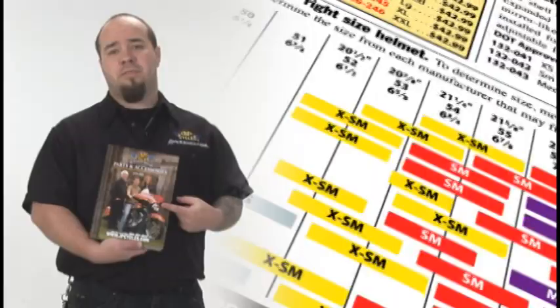Now, check the fitment chart for the brand of helmet you want to buy and select the helmet closest to your head size. If your head measurement falls in between two sizes, choose the smaller helmet size. You can find that fitment chart in the JMP Cycles catalog or on our website at jpcycles.com.